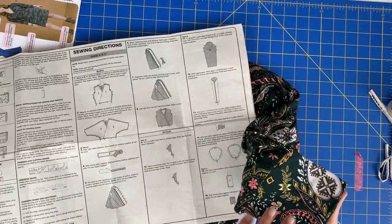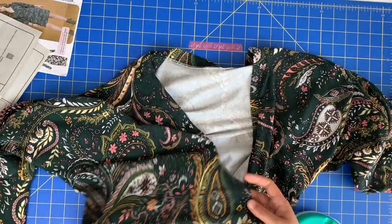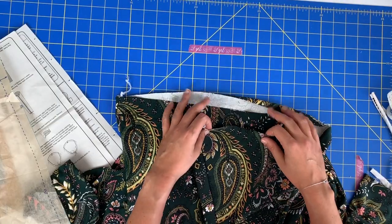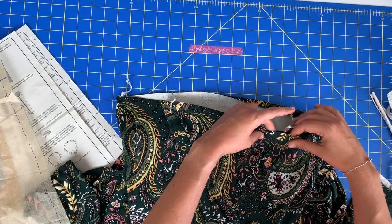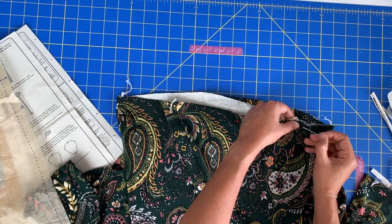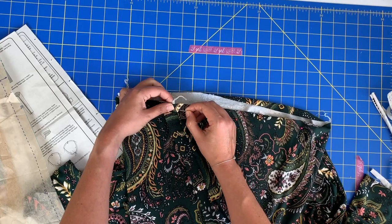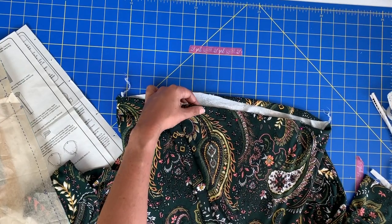Now you have a completely finished bodice. These center fronts will get overlapped — you have your little top of the bodice, so fun. Take these center fronts and pin them in place. At this point we're not doing a ton of stretching like we did on the neck band — we kind of want it to lay nice and flat. Do the same with the other side. Then just go to your regular sewing machine and baste those two things together.